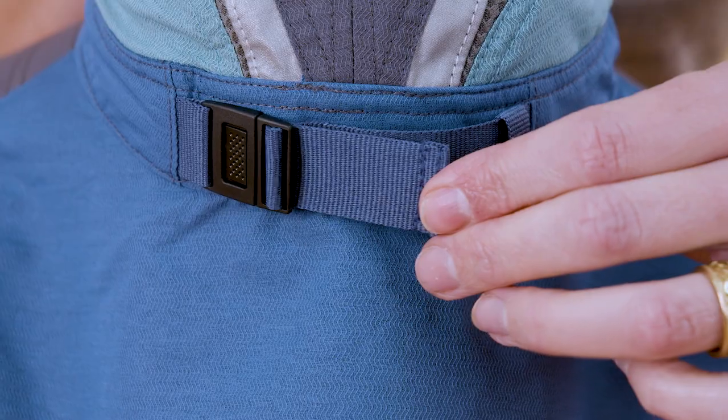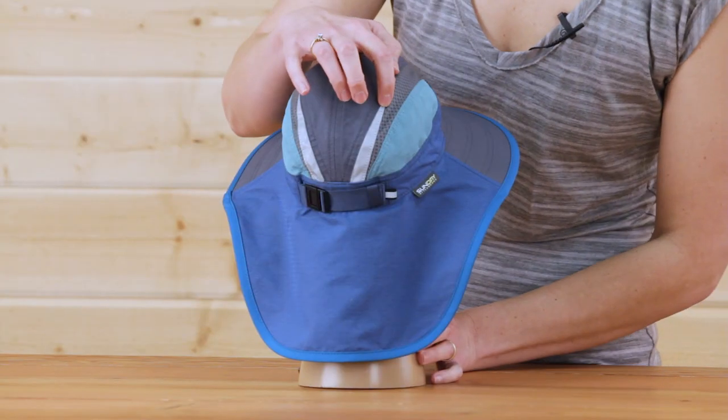The adjustable sizing grows with your child, while the reflective details help add visibility in low light conditions.